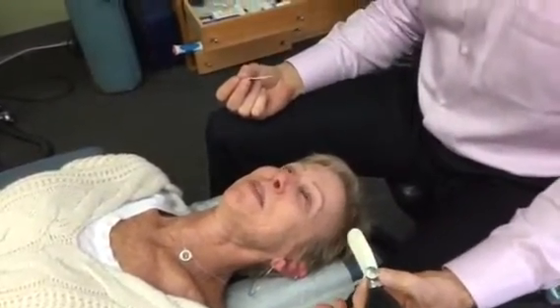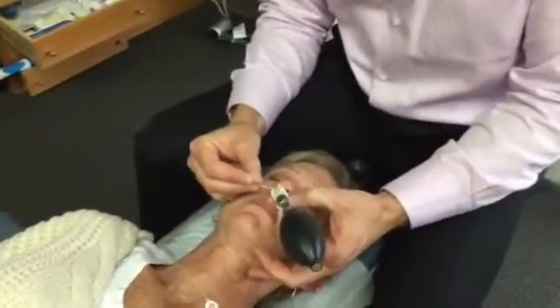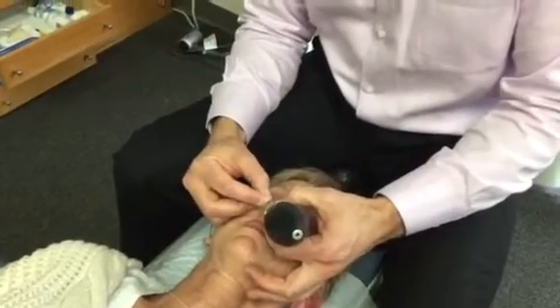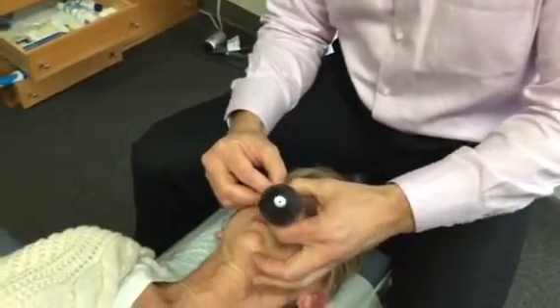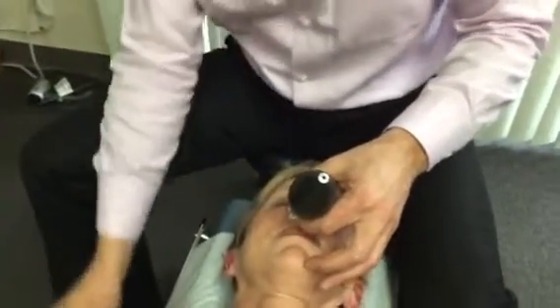All right, ready for the right side? Ready. So right side we're going to go middle. Good job.